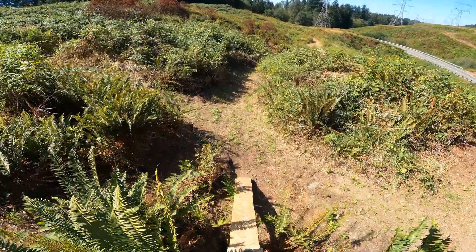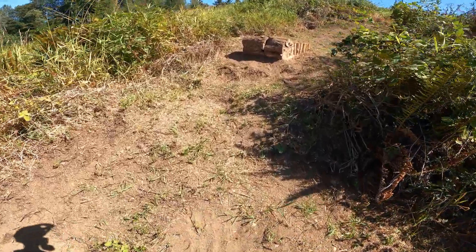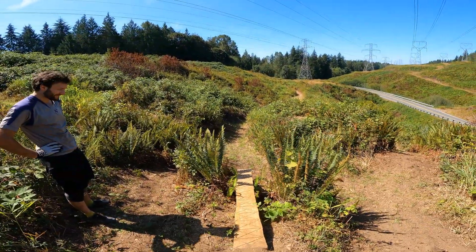You built this so sturdy, nice job. Nice to be an engineer when you're building trails, huh? Yeah, it's working out.